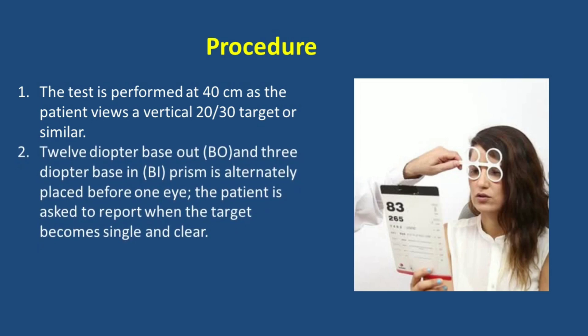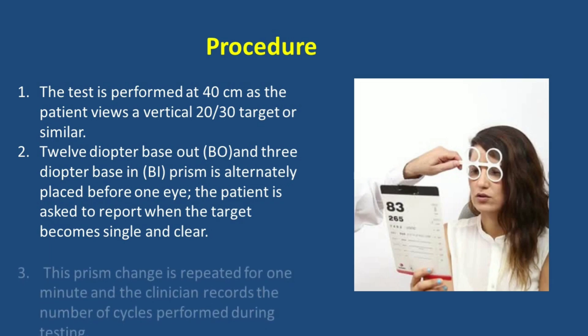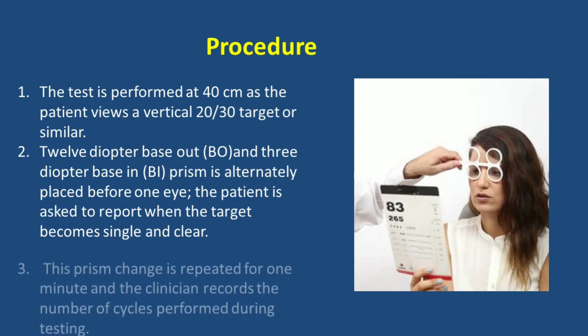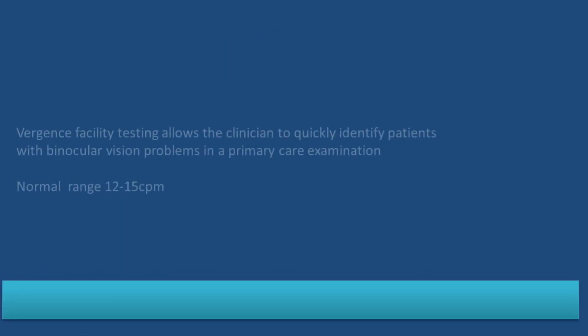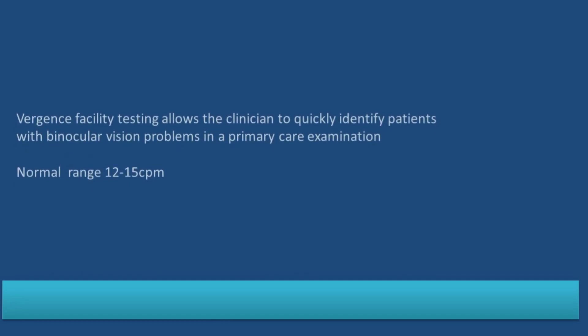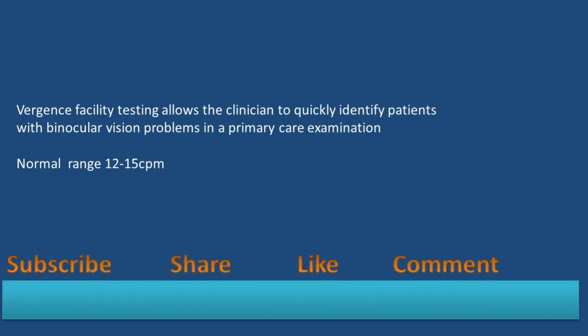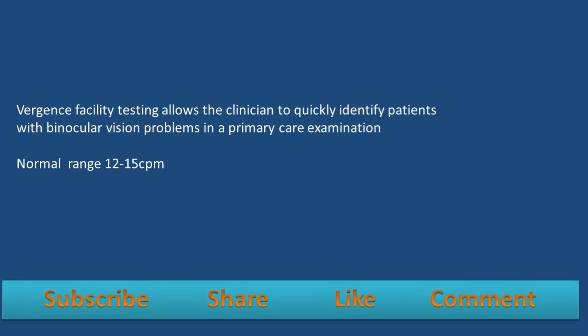The prism flipping is repeated for one minute, and the clinician records the number of cycles performed during testing. Versions facility allows clinicians to quickly identify patients with a binocular vision problem in a primary care examination. The normal range is 12 to 15 cycles per minute.